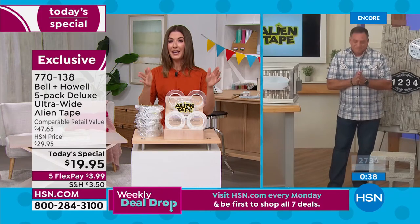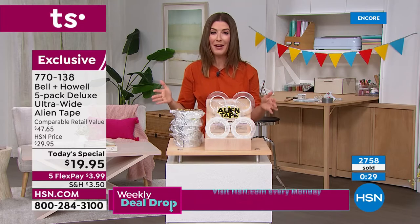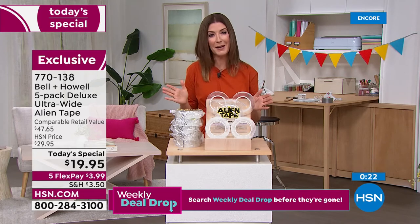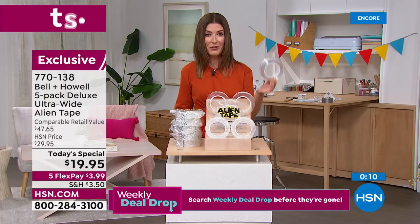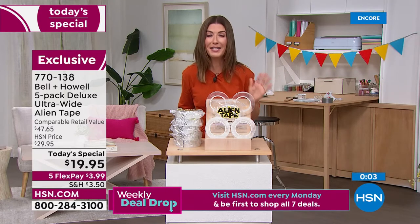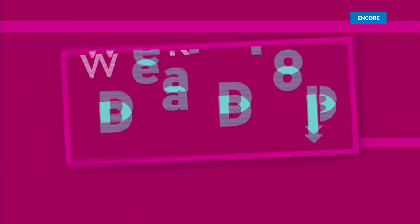Thousands of you have placed your order, and hundreds are on the phone line — reserve it now. If this looks too good to be true, try it, because trying is believing. There's a reason we've sold over half a million rolls here at HSN. This is our best value of the day and our first-ever Today's Special featuring Alien Tape. Your item number is 770-138. Lock it in right now and you'll become absolutely thrilled with all the projects you can finally finish.